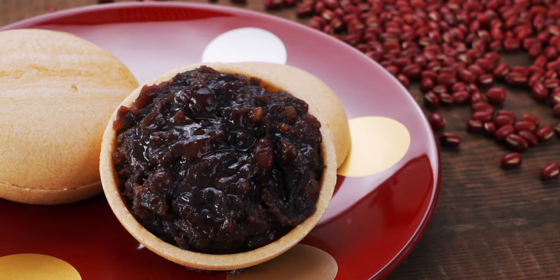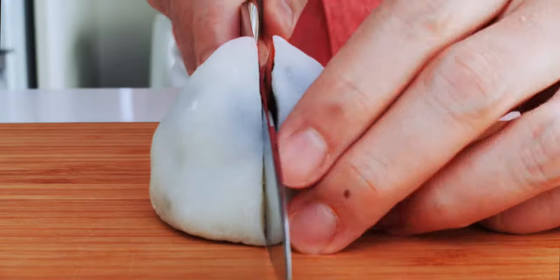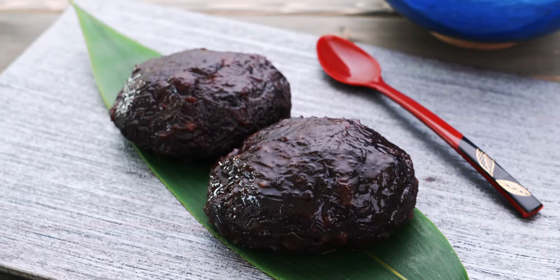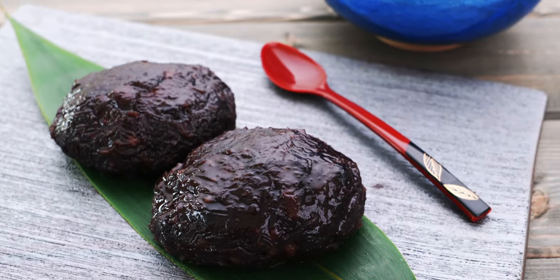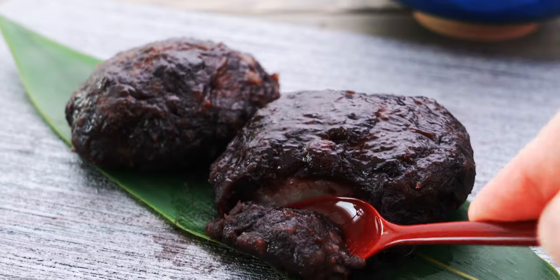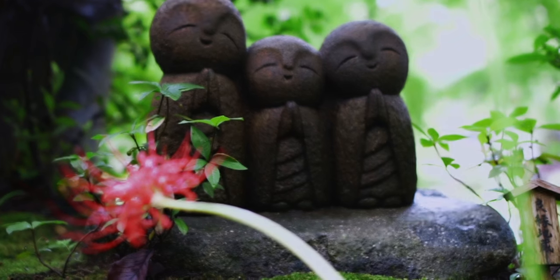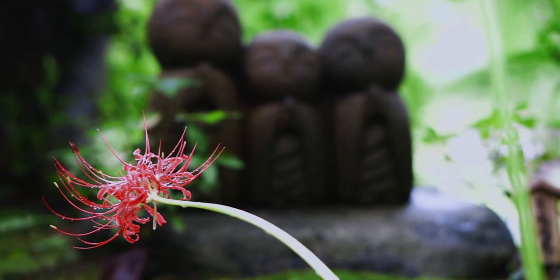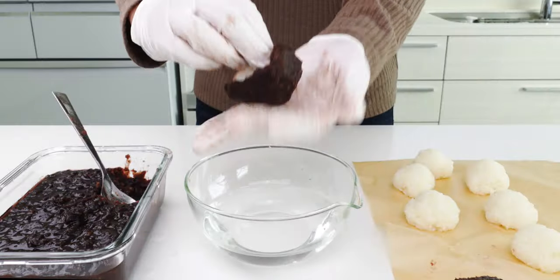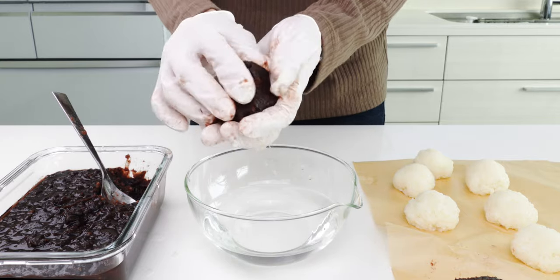Beans and rice may not be everyone's idea of a sweet treat, but here in Japan, they form the basis for most traditional sweets. Although there are many variations, I'm going to show you how to make a basic ohagi made by wrapping a small ball of mochi rice in anko, or sweet red bean paste. It's a celebratory food that's usually associated with ohigan, which is a Buddhist holiday that coincides with the spring and autumn equinox. Using my method makes this easy enough to prepare that it's a treat you can enjoy any time of the year.